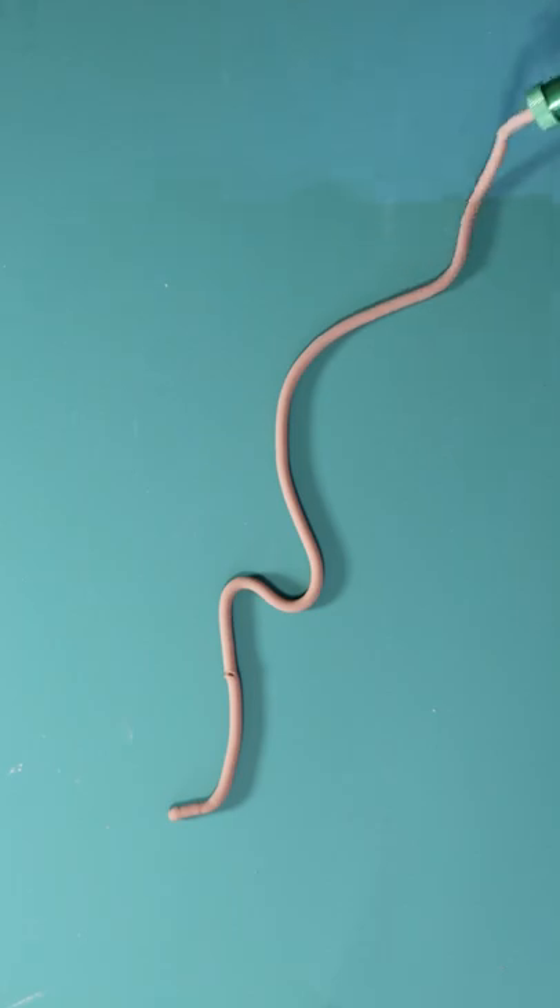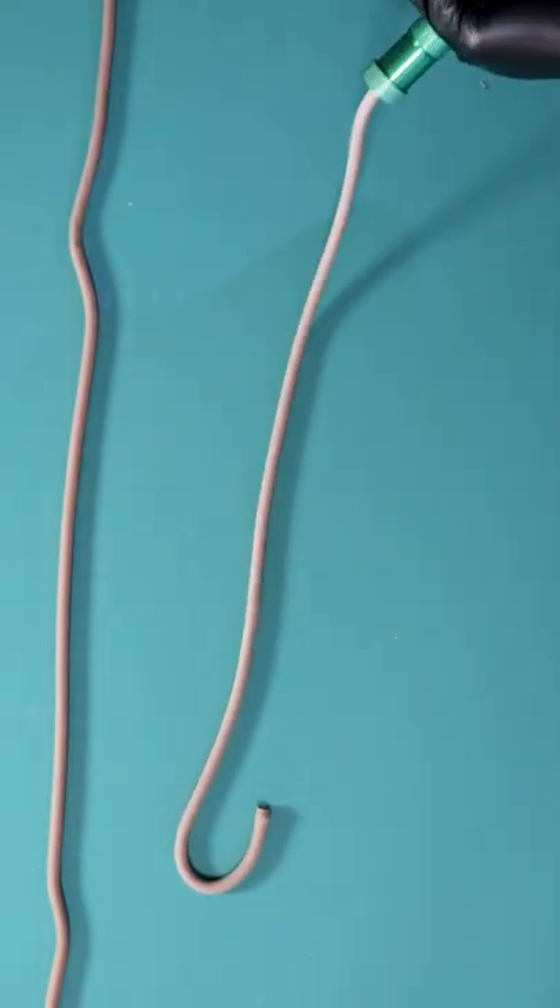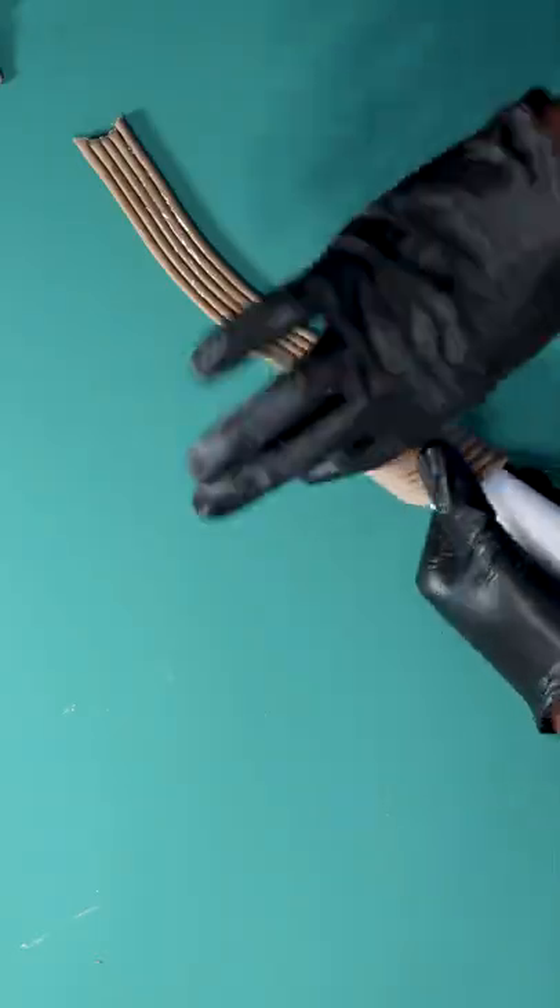For the handle, I used a clay extruder to create ropes of fondant, and then with piping gel, I wrapped them around a foam arc that I made, and that's the cake complete.